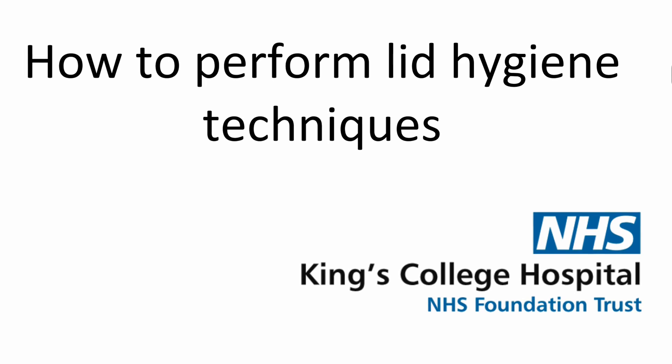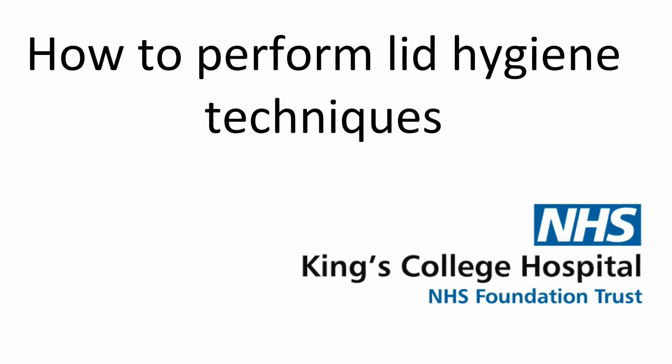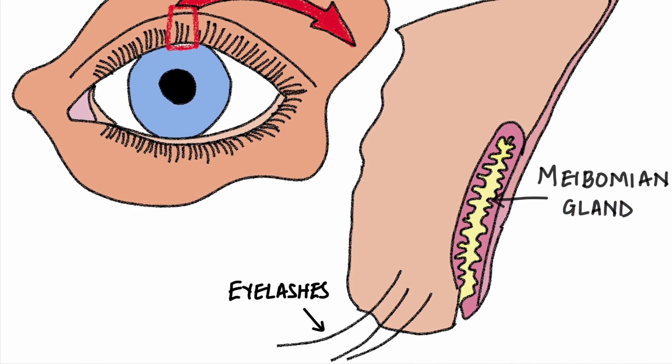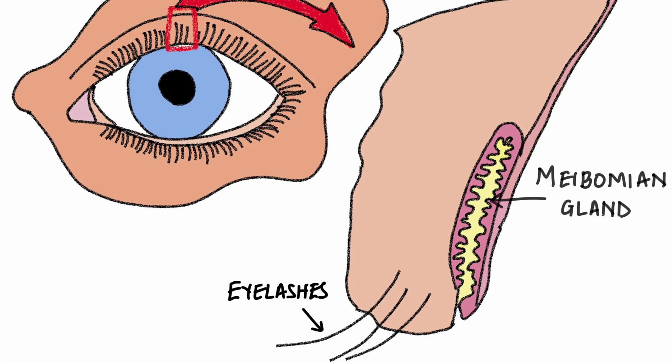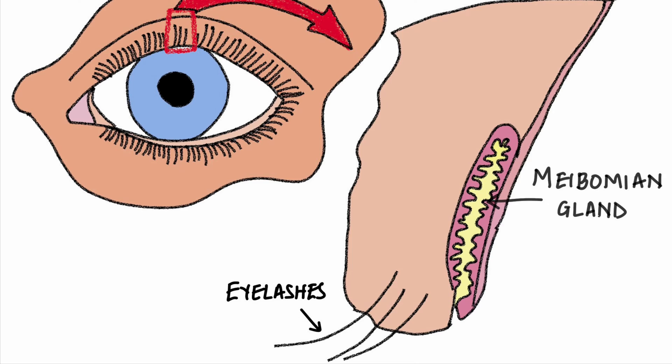This is an instructional video on lid hygiene techniques, useful for eyelid and tear film disorders. Both the upper and lower lids contain many oil glands called meibomian glands. Your doctor may advise lid hygiene if these glands become blocked, leading to dry eye and inflammation.